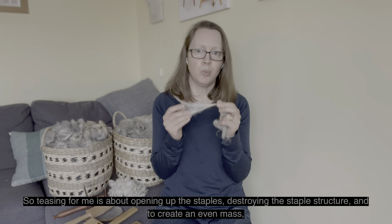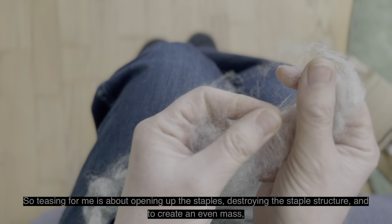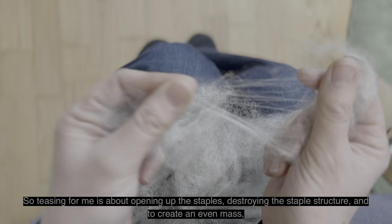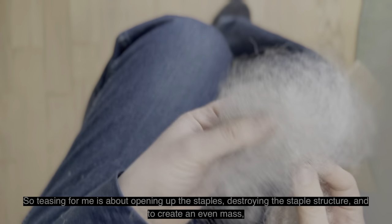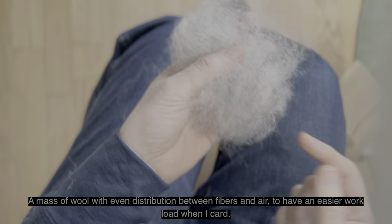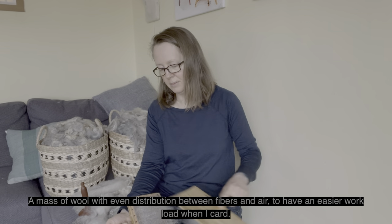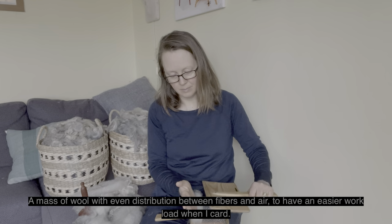Teasing for me is about opening up the staples, destroying the staple structure, and creating an even mass — a mass of wool with even distribution between fibers and air — to have an easier workload when I card.